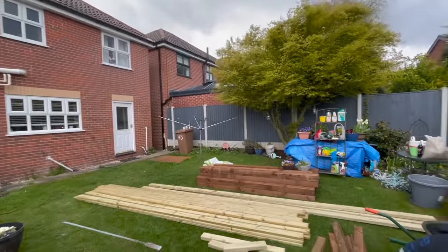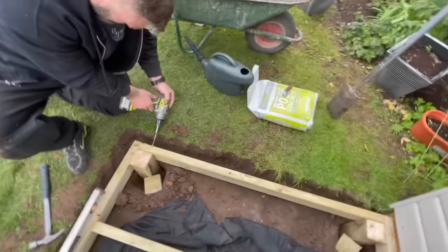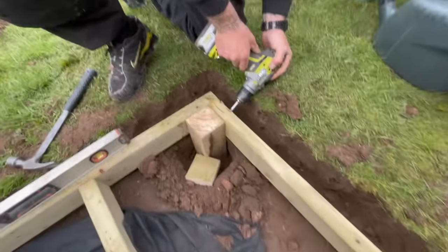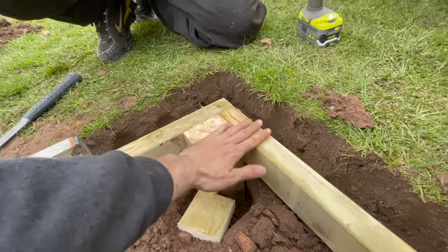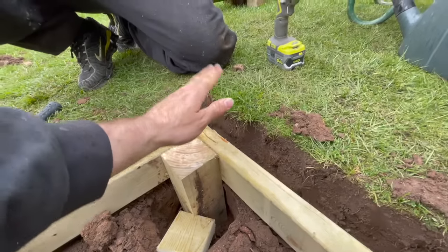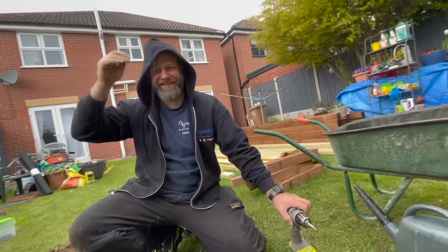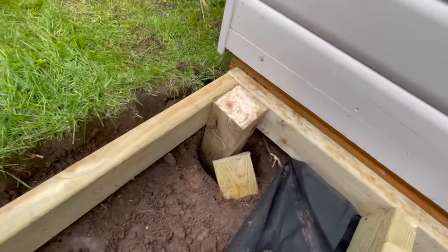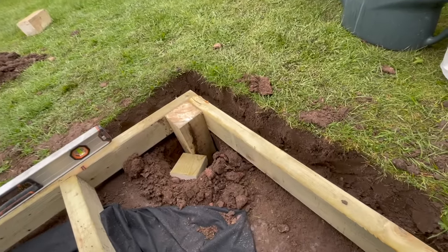The heavens have opened up on us - you probably can't see it on camera but it's raining. Forget the rain though, we've got decking to lay. You need to put the posts in and make sure the post is below the surface so when your decking board sits on top there's no humpty-dumpty land. Get those posts in at all corners and screw them in - you can use coach bolts but it's just as strong if you've got the right screws.